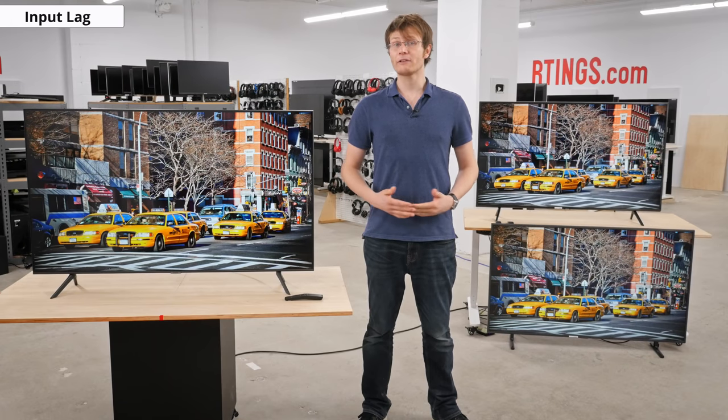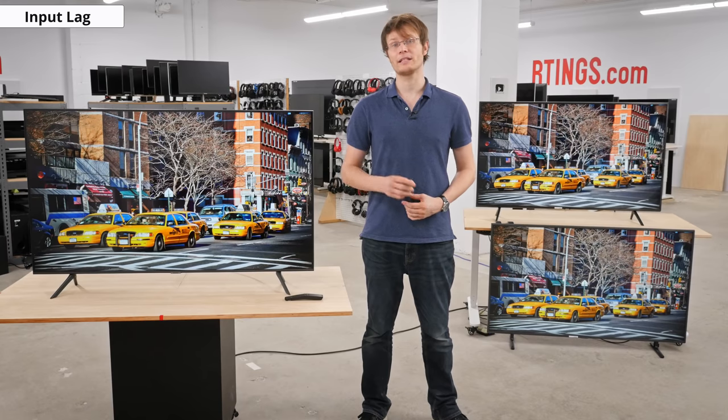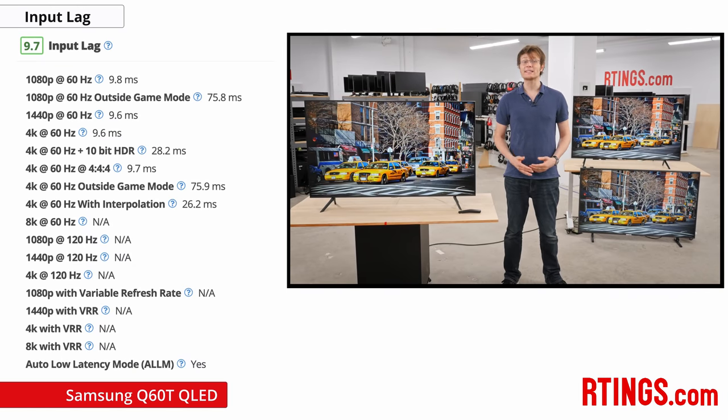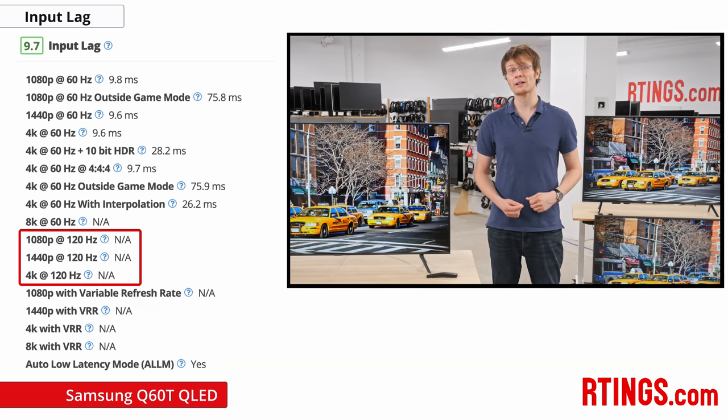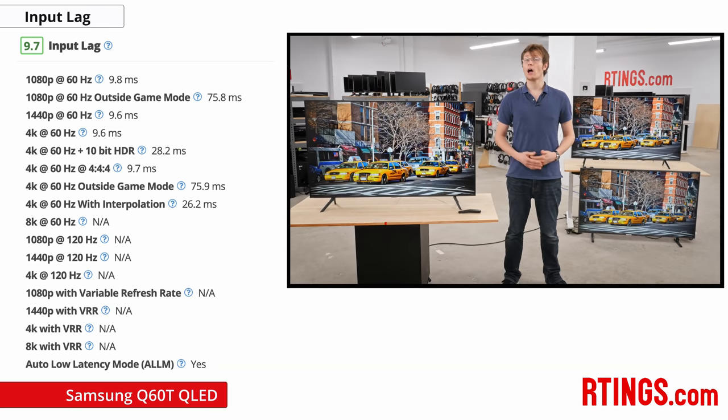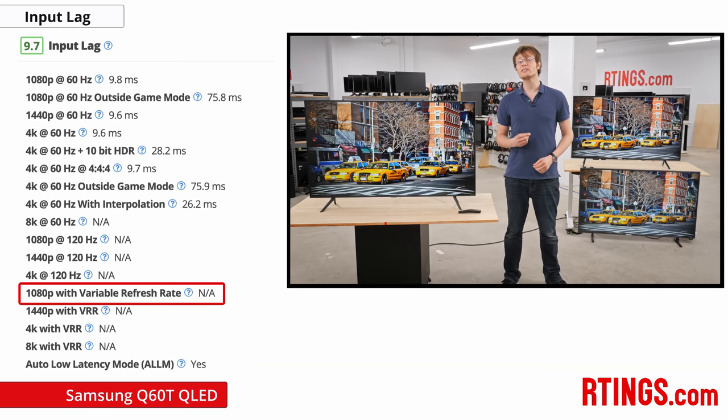Game mode works well to reduce the input lag of the TV. For most signals it's under 10ms, which is great and close to the theoretical minimum at 60Hz, making it feel very responsive for fast-paced games. However, it can't display a 120Hz signal due to the 60Hz panel, which is a bit disappointing. Unlike last year's RU8000 or Q60R, this TV doesn't support variable refresh rates, which is definitely a downgrade if you plan to game on a new Xbox with VRR or from a PC.